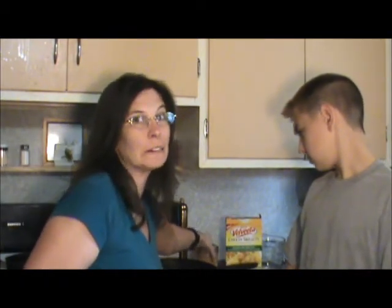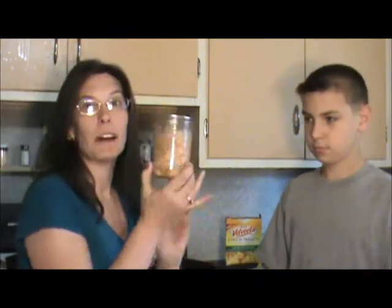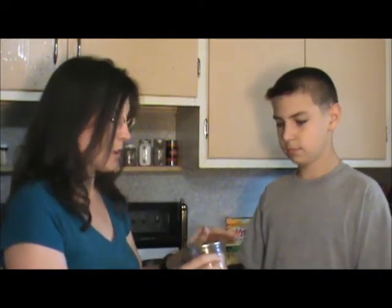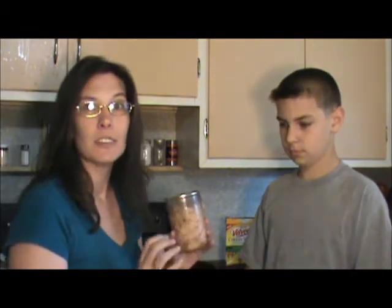We don't keep fresh chicken in the refrigerator very long, so we pulled out a can of chicken. We canned this back in February of this year, and this is the first time we're going to open one up and see how we did.